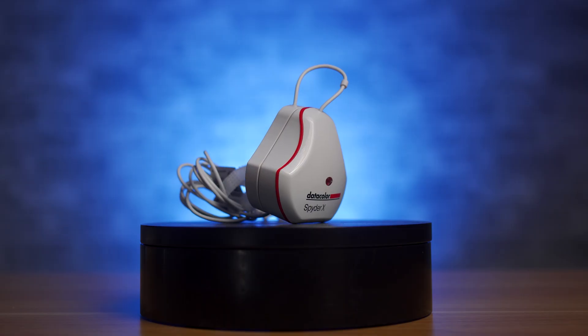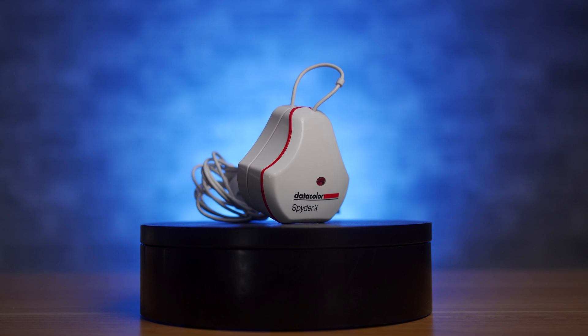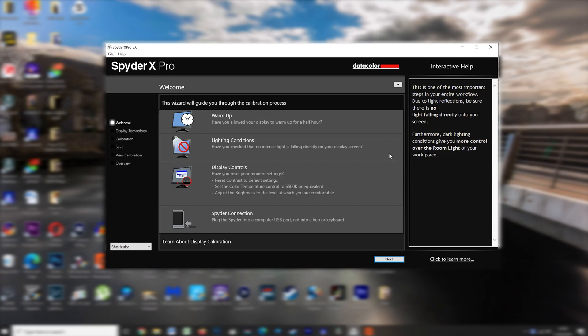And to do that, we use something like the Spyder X Pro. In the box you only get the device itself, the serial code, and the web address to download the software from. The software is a 130 megabyte file which took me two or three minutes to download. Installing the software takes all of a minute or two, and then there's a quick wizard guide that talks you through all the steps you need to do.